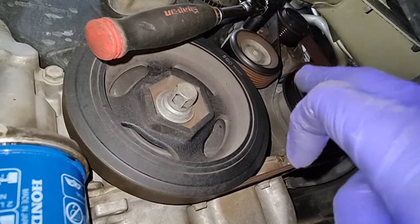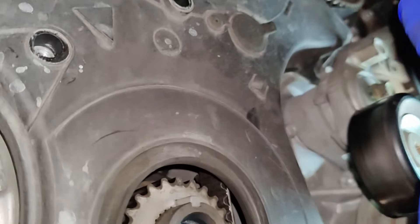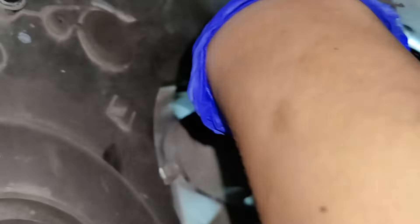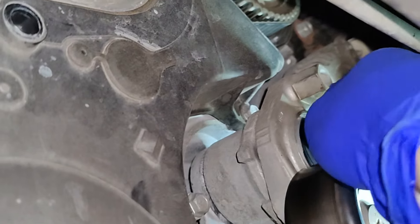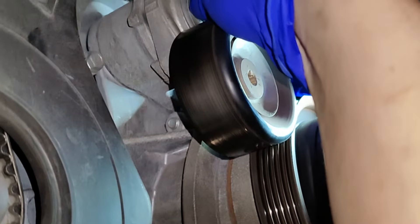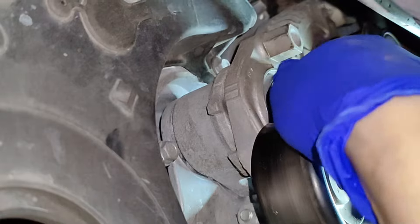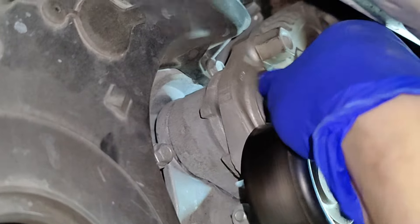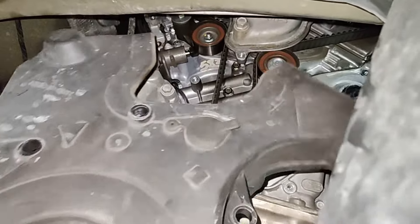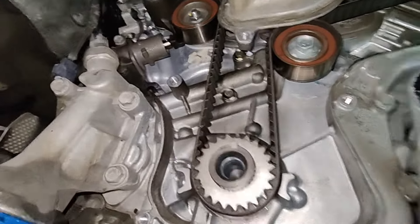The belt routing is pretty simple — it goes around underneath the AC compressor, over the alternator, around the tensioner. You literally can't forget it. To get that one bolt behind the timing cover, you need to remove the tensioner — it's just a 14mm and a 10mm bolt. The little 10mm on the bottom locates the tensioner and the other bolt goes to the bracket. Once that comes off, it reveals your timing belt.